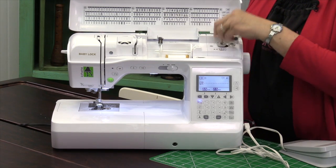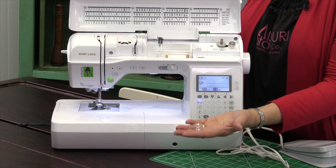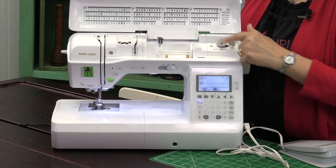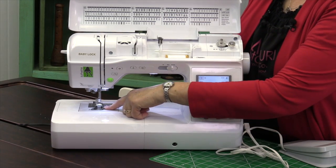You're also going to need a bobbin — here's what ours looks like. This is where we wind our bobbin, right up here at the top. And once that's wound, it will go right down here under the needle.